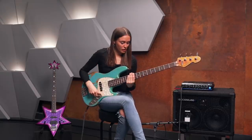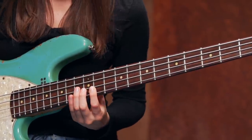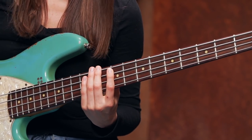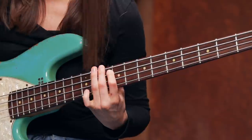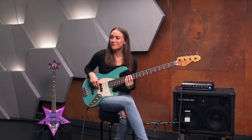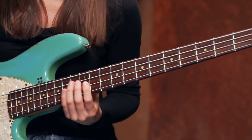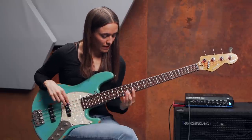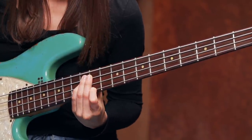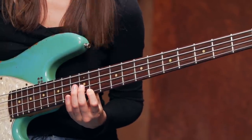And because you've got a D over here on the E string and a D on the D string, you can also add the D major arpeggio up here. If you want to play legato, you can play one, two, three, four, and then one — and back with two, three.